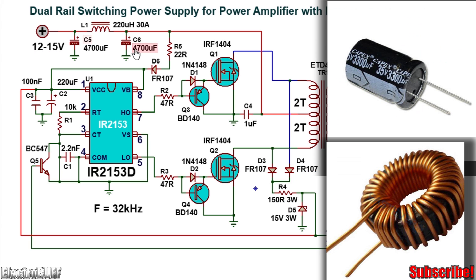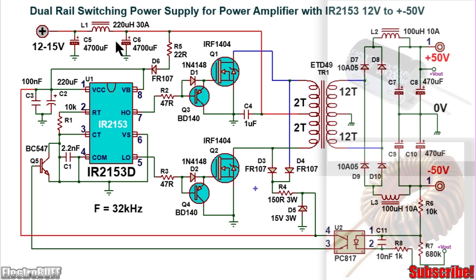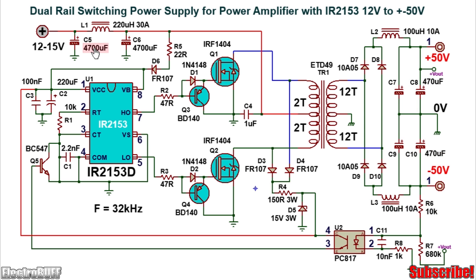At the input you have a pi filter made up of the inductor L1 and the capacitors C5 and C6. All the low voltage capacitors are rated for at least 25 volts. Ensure the inductor is rated for at least 30 amperes continuous DC current and at least 100 microhenries.